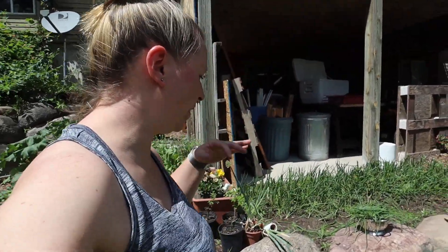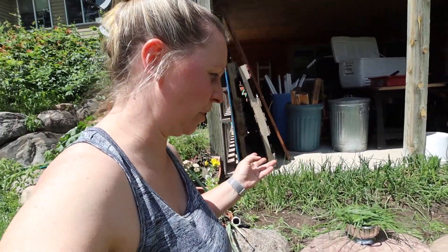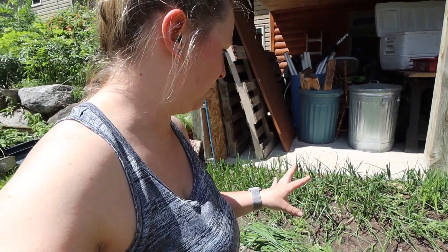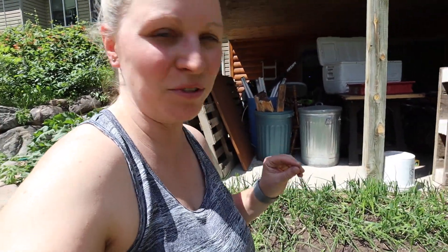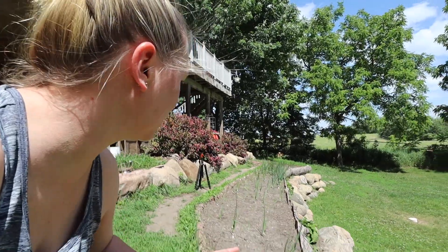This entire colander full of onion tops is going to be food that we otherwise wouldn't use. I trimmed these up and I think they look a lot happier and a lot healthier. They're definitely going to be focusing on bulbs a little more. I did a little bit of weeding in here. I know I could do a lot more, but it's hot, so I'm going to go inside and show you what we're doing with these.